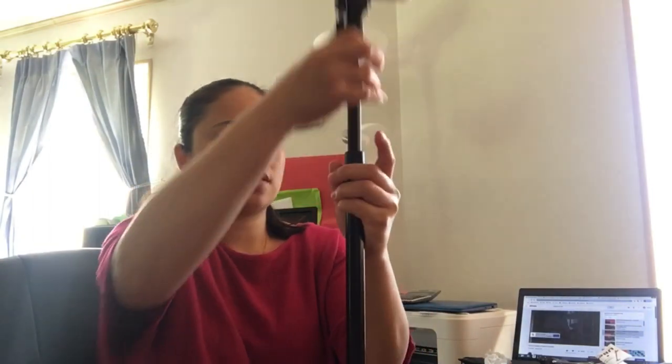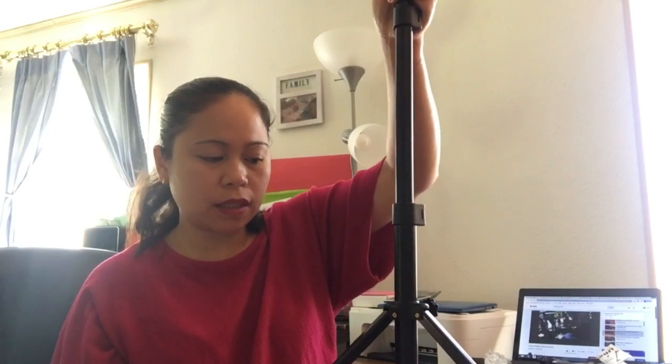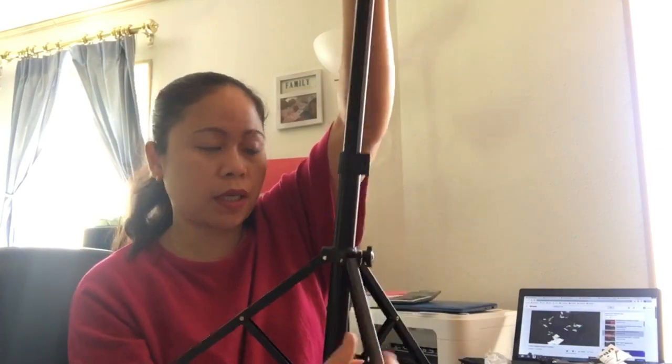Maganda siya guys. And it's not really mabigat (heavy) — magaan lang siya (it's light). Yung mabigat lang niya is yung steel part, yung bakal — hindi sya bakal actually, it's steel. So para syang matibay (so it's sturdy). Yung mga lock lang is sa plastic. So it's really good and I like it so much. Matibay sya — kung patagalan na to at hindi bura na gumamit (it'll last long if you use it well).